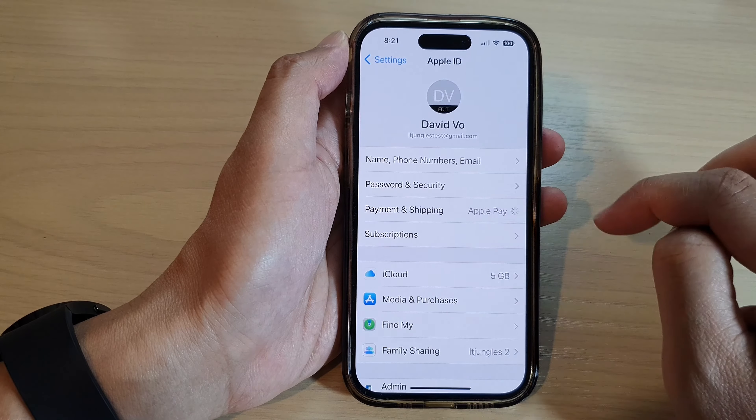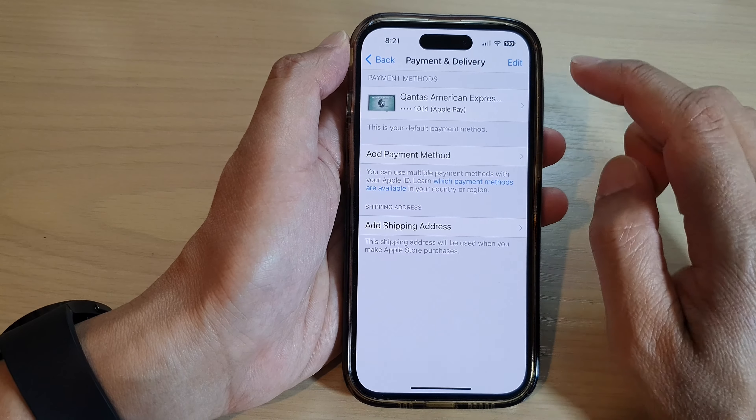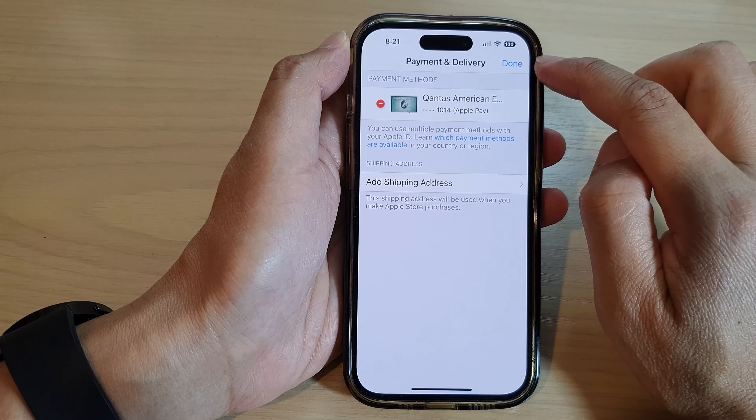Then tap on Payment and Shipping. In here, tap on the card that you want to remove, or you can tap on the Edit button right there.